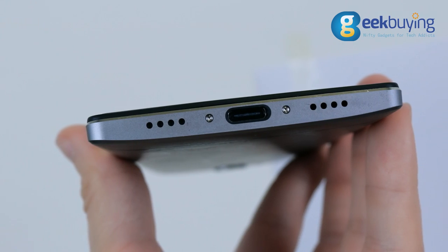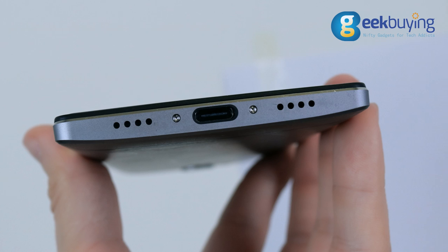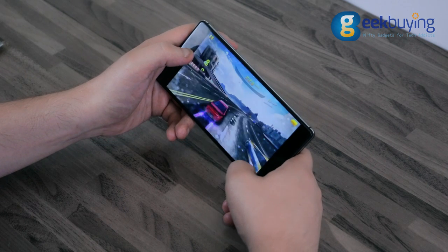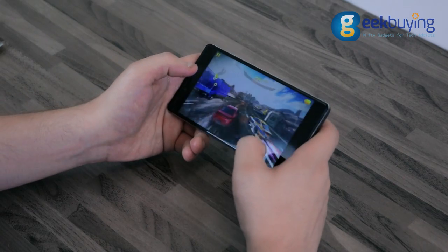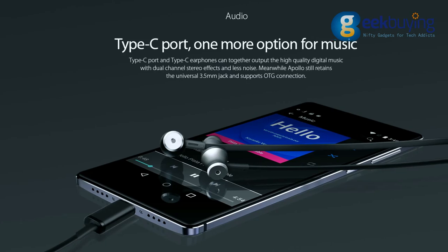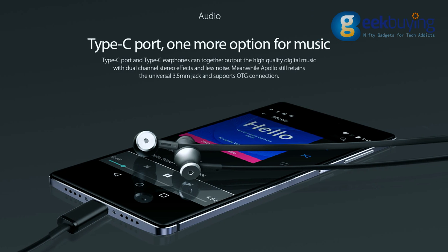The sound of the Verni Apollo speakers is okay — it is loud, but it definitely lacks bass and overall depth. Moreover, when you're using your phone in horizontal position you have a very high chance of covering the speaker with your hand. The situation changes a bit when you're using headphones.